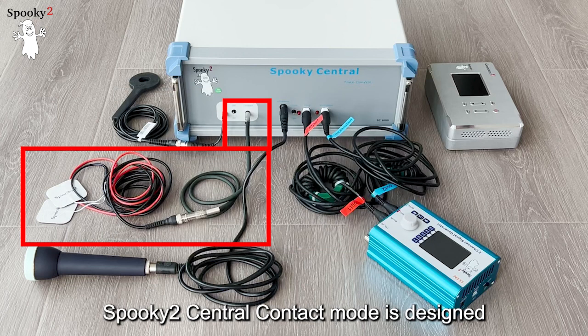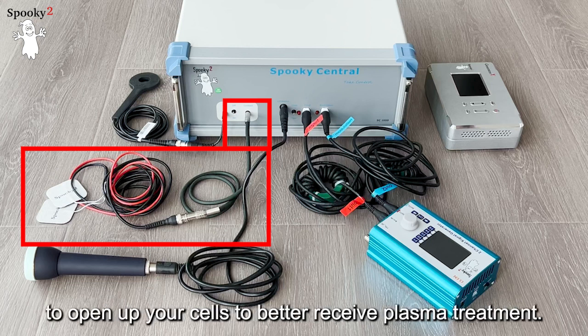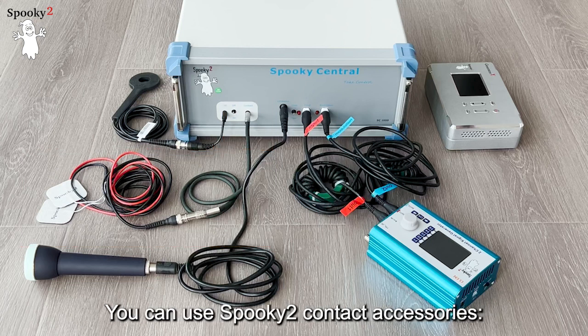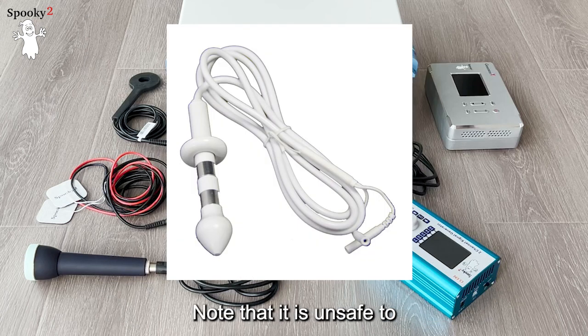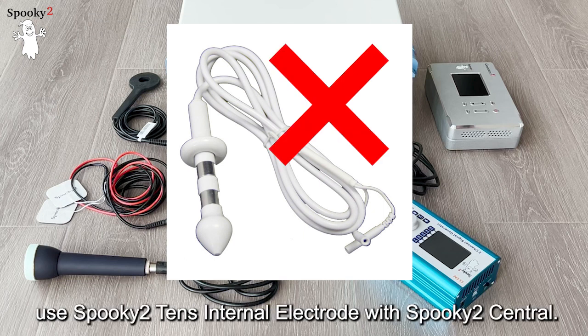Spooky2 Central contact mode is designed to open up your cells to better receive Plasma treatment. You can use Spooky2 contact accessories such as TENS pads, hand cylinder, or TENS contact kit.